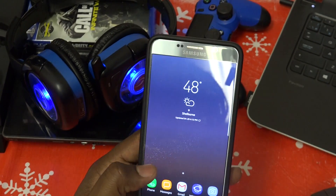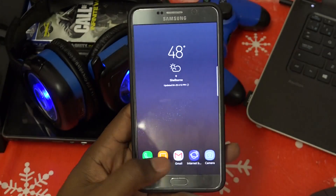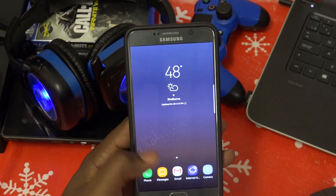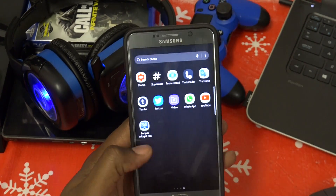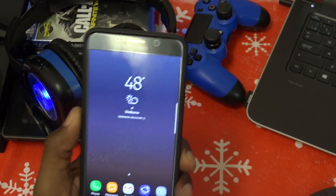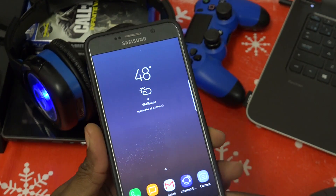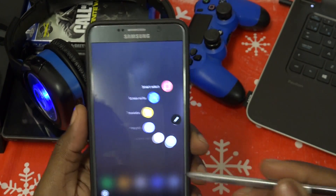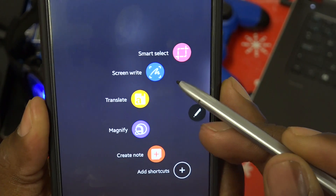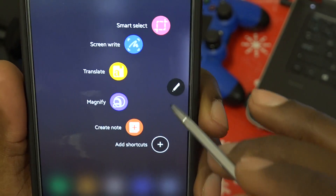We do have the S8 dialer, the S8 messaging — pretty much the same thing. Swiping left and right to get into the app drawer. We have the camera, and we have the S Pen features. Pull out the S Pen and you have smart select, screen write, translate, magnify, and create note. You can add your own shortcuts as well.